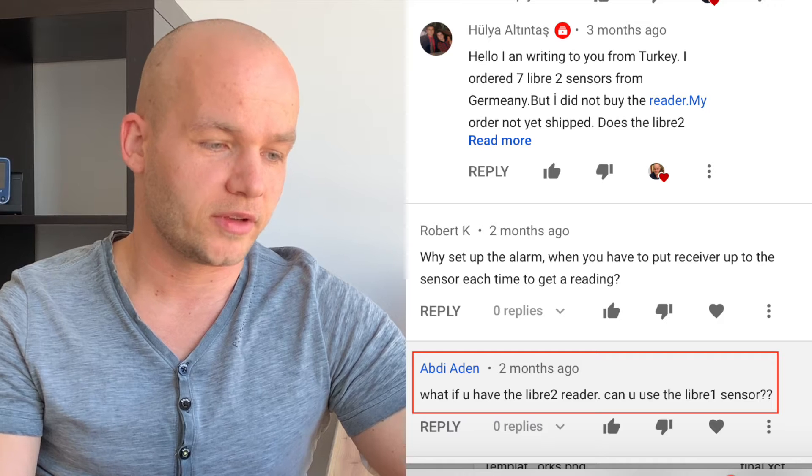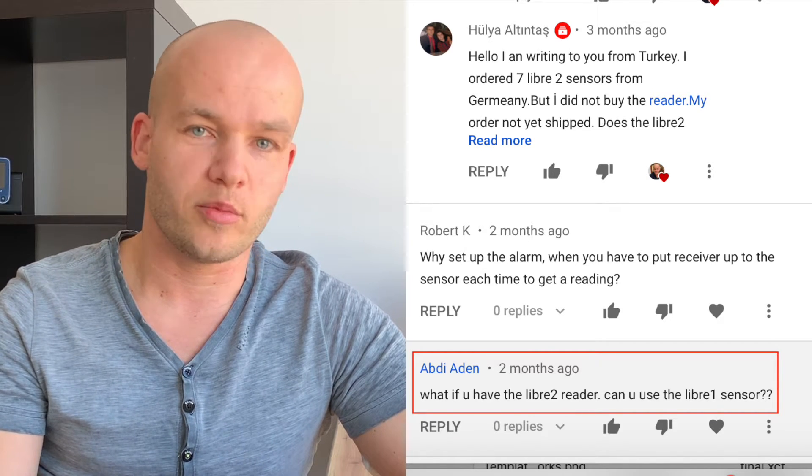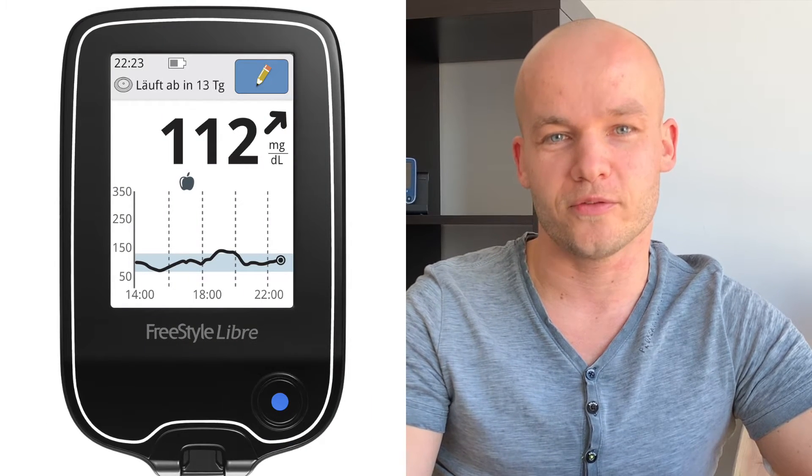Abdi asked: what if you have the Libre 2 reader — can you use the Libre 1 sensors? Unfortunately not. The Libre 2 reader does not communicate with Libre 1 sensors, and the other way around: the Libre 1 reader does not communicate with Libre 2 sensors. You always need the black reader for the first generation and the blue reader for the second generation. Personally, I much prefer the app on the phone, which works with both generations, so you don't need to worry about which reader to carry.